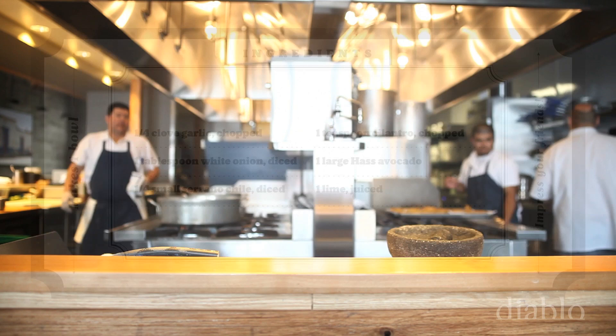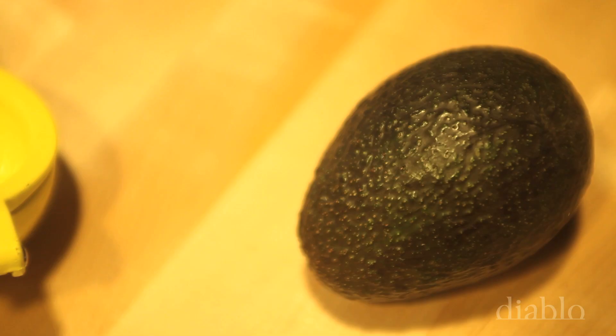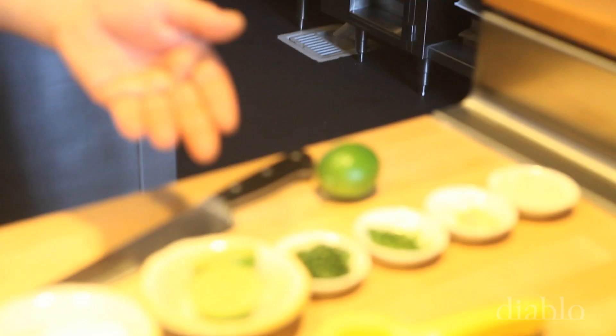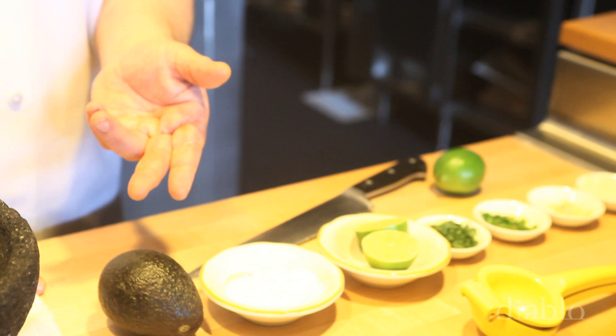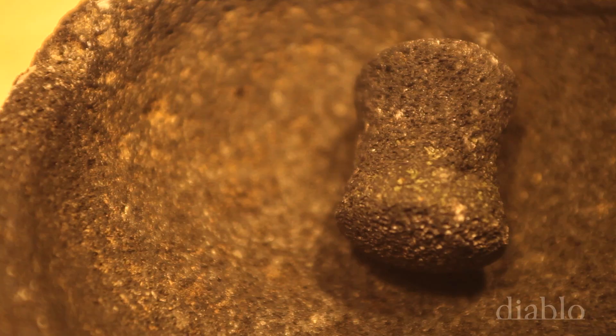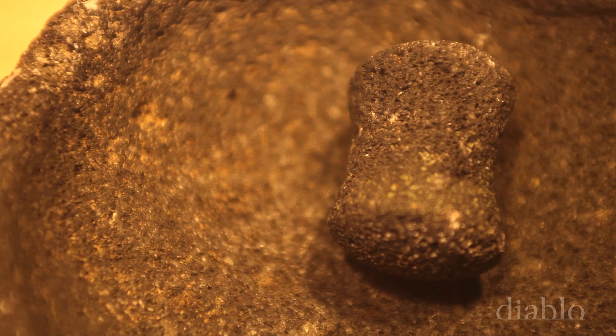For the guacamole, this is a very simple version using just six ingredients. We basically make the guacamole to order, using one large whole avocado. A traditional guacamole is made in a molcajete, which is a mortar and pestle made from volcanic rock.